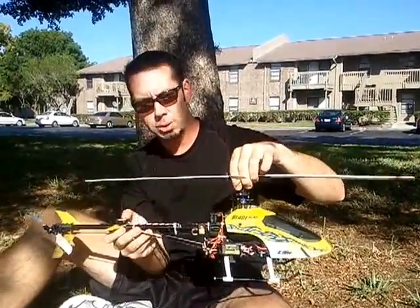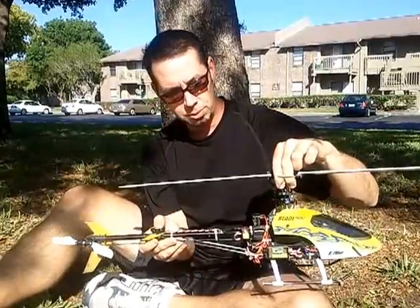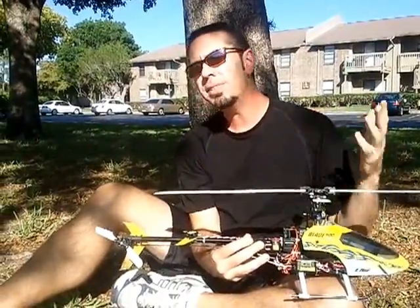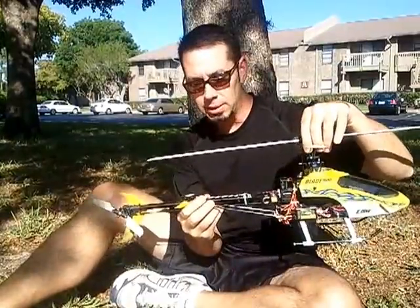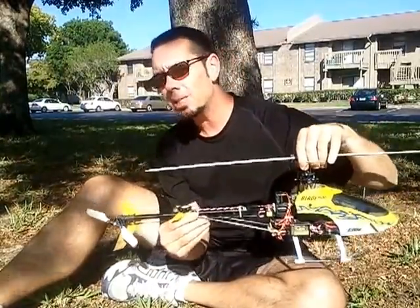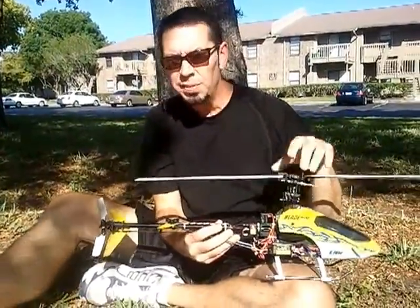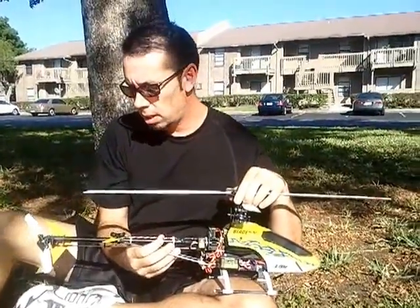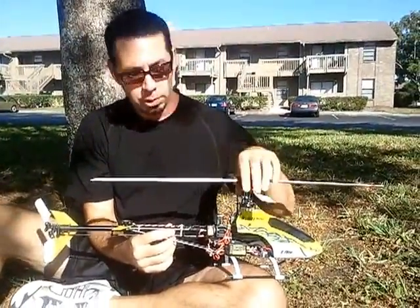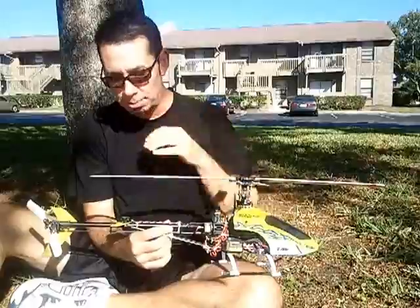I've seen a lot of avionics gadgets and things you can add on to helicopters, but this is absolutely one of the coolest — whether you're a beginner RC helicopter pilot, intermediate, or even advanced. I was trying everything to make the helicopter just go out of control, and it was difficult to impossible to get it to go out of control. So if you want to save yourself a lot of money after a crash, in buying parts and repairing your helicopter, the FMA Revelectrics Co-Pilot 2 is definitely the way to go. It's very hard to crash your helicopter with this thing installed.